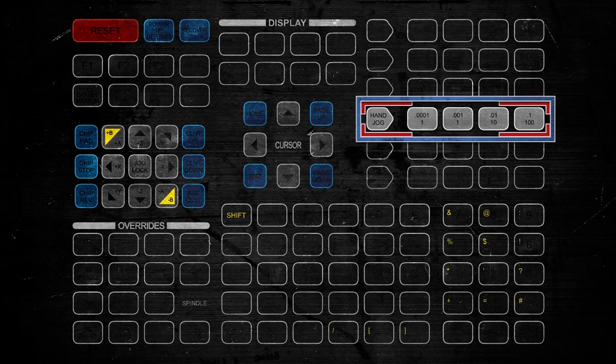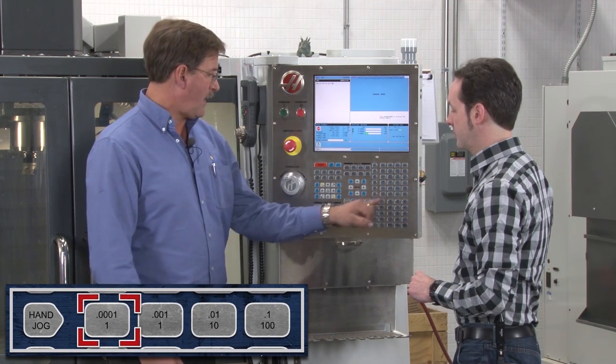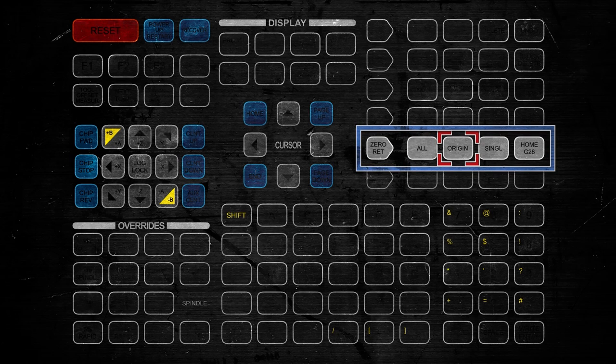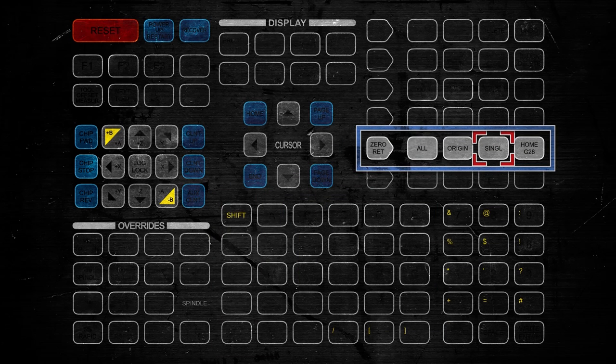Next section is Hand Jog — we've just got numbers here. The hand jog will operate at one ten-thousandths of an inch, one thousandth of an inch, ten thousandths of an inch, and one hundred thousandths. So every click would move the selected amount — for example, every click at the one-thousandths setting moves one thousandth of an inch. Zero Return: we've got All, Origin, and Single. All zeroes out all your axes at once. Origin sets an origin point. Single lets you send just one axis home — say, X, hit Single, and it'll send just that axis home. And then Home for your G28 for your tool change.